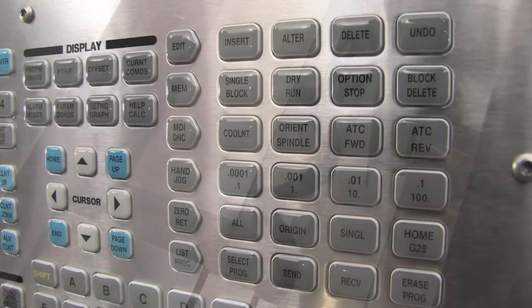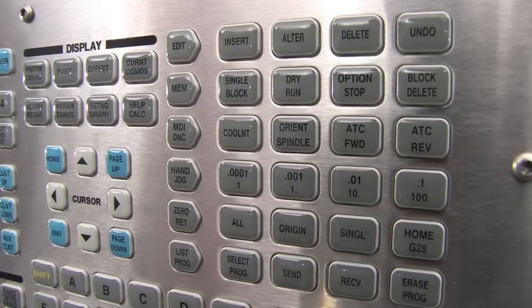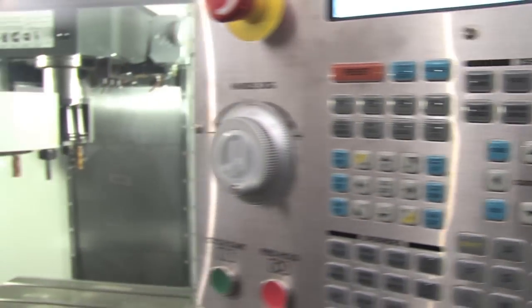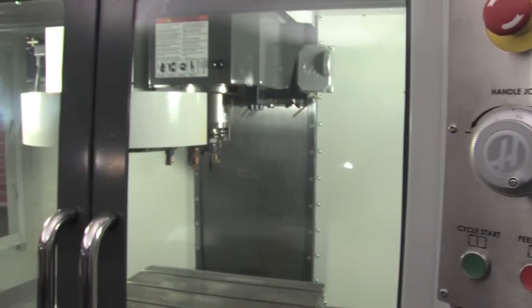Finally, remember that whether you are performing regular tool changes or using the next tool feature while setting your tool offsets, all tool changes must be done with the operator doors closed.